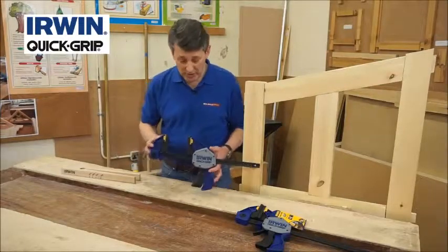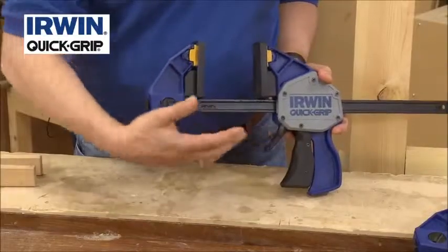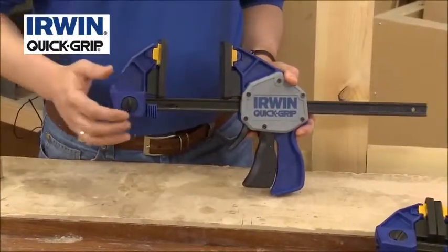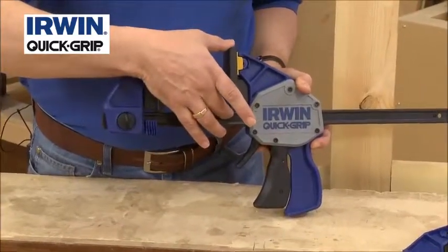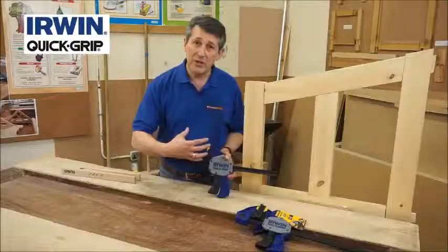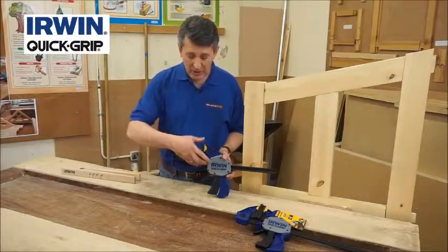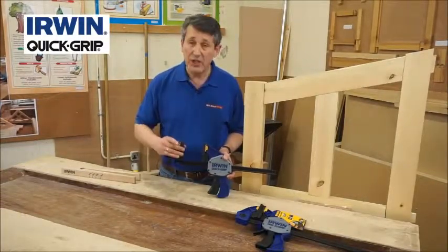Just to give you some idea of what's behind this clamp. As you can see, lovely I-beam steel bar gives you a lot of strength, allows you to clamp up to that type of pressure. Big wide jaws, bigger surfaces, makes it a lot smoother, stops things from rocking, keeps everything nice and tight. Big rubberized jaws for protection as well.